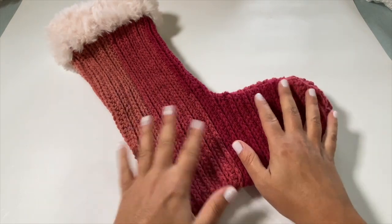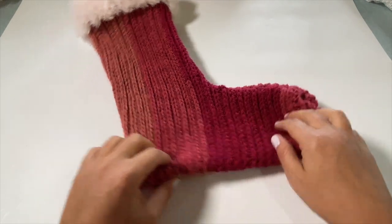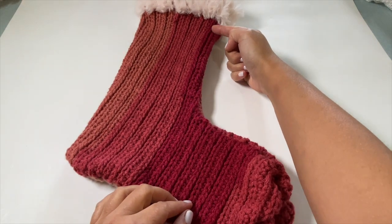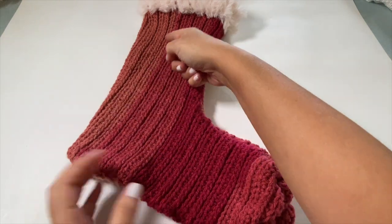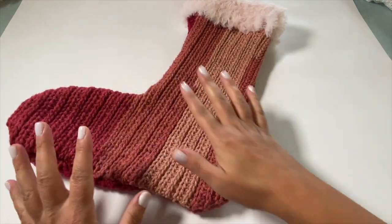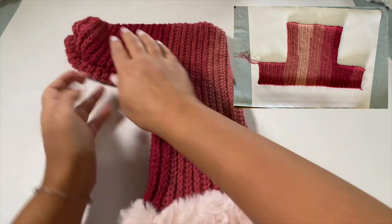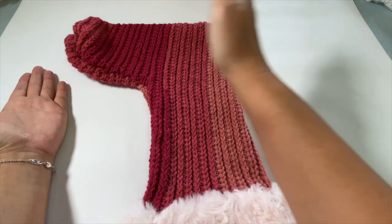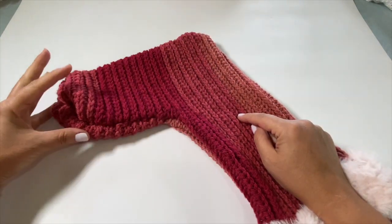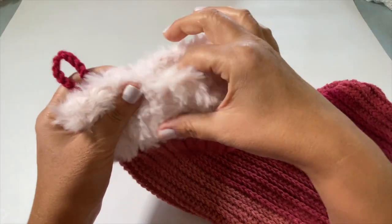Don't be intimidated by creating this sock-like structure — it is all done creating one panel. We start at the toe and crochet up and down, then add an extra chain to create the length for the leg part. We continue up and down, then only go back down to those first few rows, essentially creating a T-shape — or upside-down T. We fold the panel in half, seam up the side and bottom, cinch in the toe, and your stocking is done.